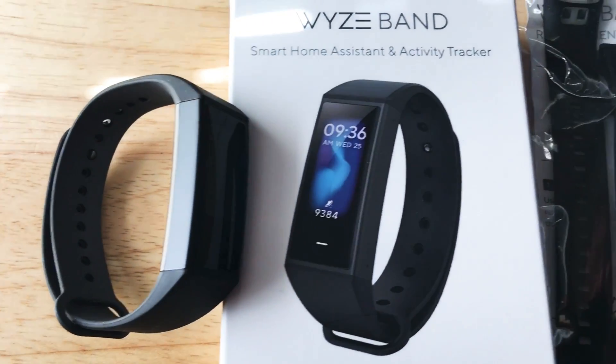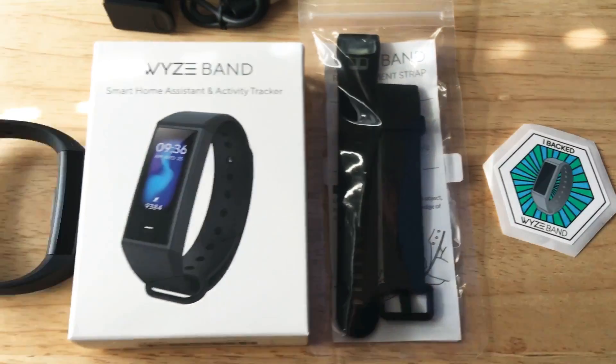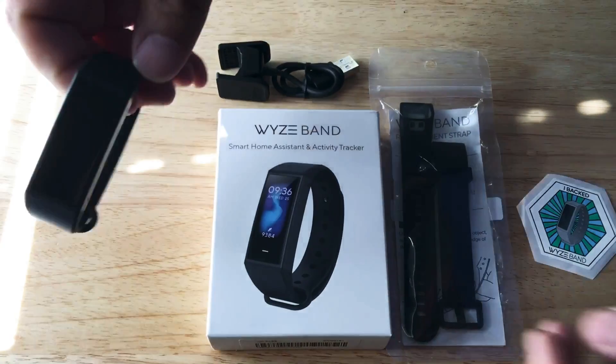Today I'll be showcasing the Waze Band. This is the Smart Home Assistant and Activity Tracker. So here we go.